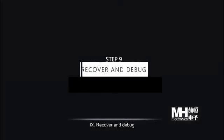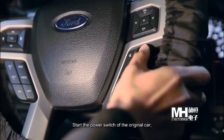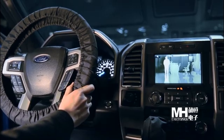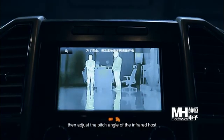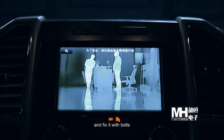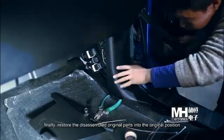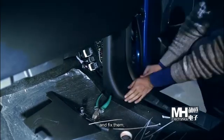Step 9: Recover and debug. Start the power switch of the original car. Long press the voice key to switch into the infrared interface. Then adjust the pitch angle of the infrared host and fix the fuse box. Finally, restore all disassembled original parts to their original positions and fix them.